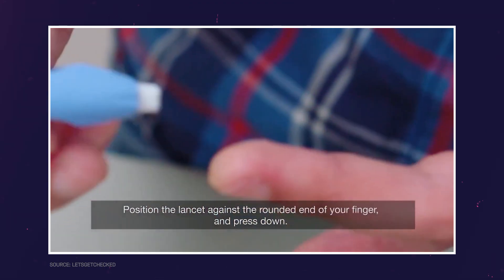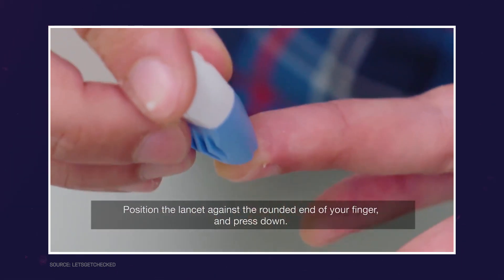A recent study has shown that for people with diabetes, switching from the well-known finger prick testing to continuous blood glucose monitoring — which basically means having a sensor on your upper arm — can be a game changer. The research shows that the technology helps improve blood glucose levels in people living with diabetes and can greatly improve their quality of life. It's an easy, cost-effective and safe method of being in charge of a health issue that can otherwise challenge people's lives.